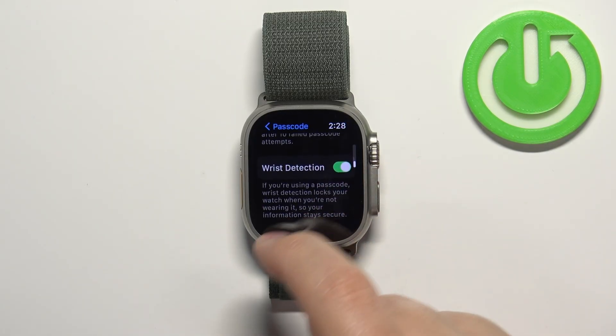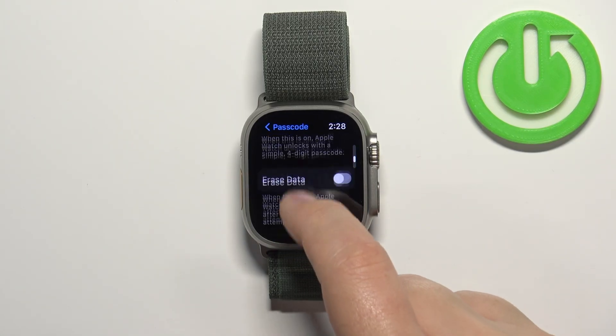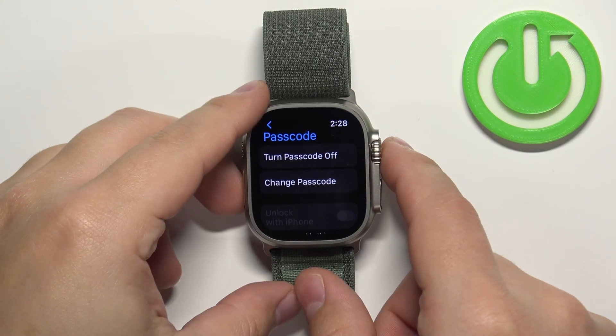The last option is Wrist Detection. If you have the passcode enabled and the watch detects that you took it off your wrist, it will automatically lock the device to keep your data secure. You can enable or disable this option.